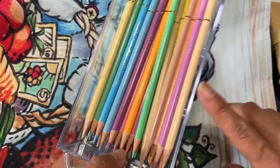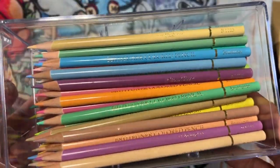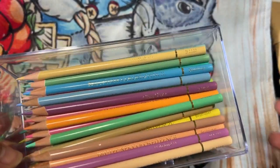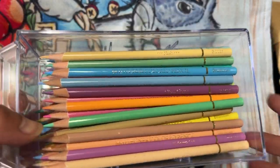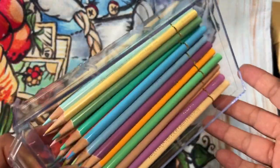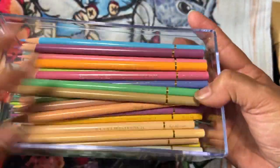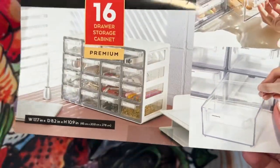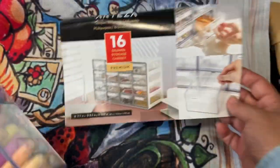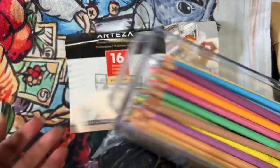Now I can just pull out the drawer and have all my colors. I would actually like to get another one and put a lot of my budget set pencils in there — like Crayola, Crazy Art, and others. I have them in little roll-ups right now, but I think I'd love to just put them in this. I might get another one in a few months, and I think I would pay the $73 for it — it's so nice.